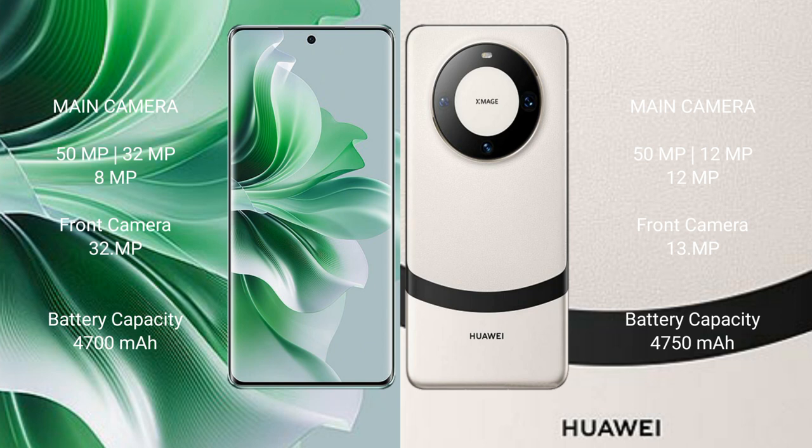OPPO Reno 11 Pro has a 4700mAh battery with 80W fast charging support. Huawei Mate 60 has a 4750mAh battery with 66W fast charging support.